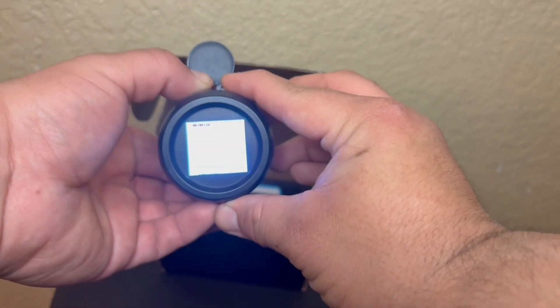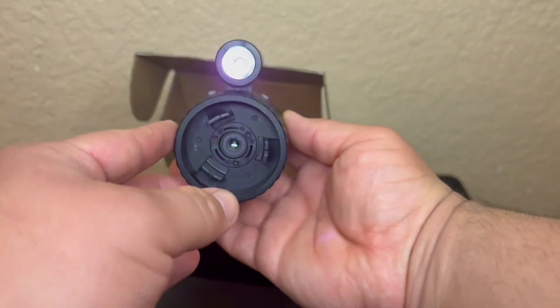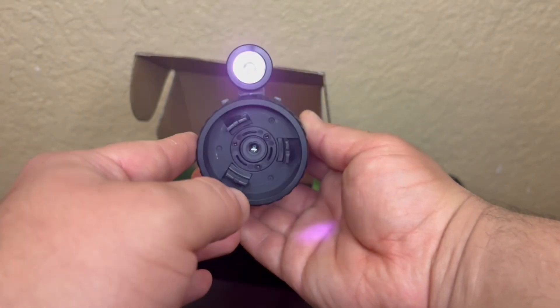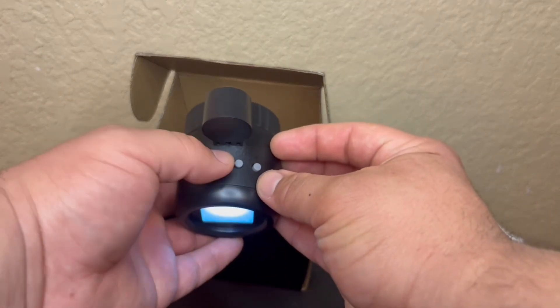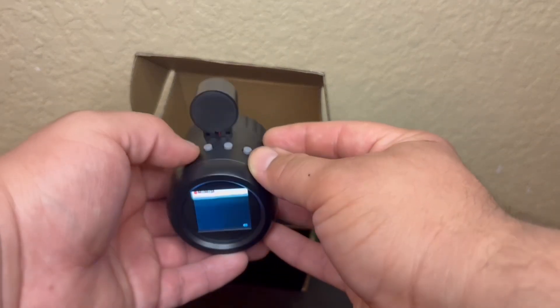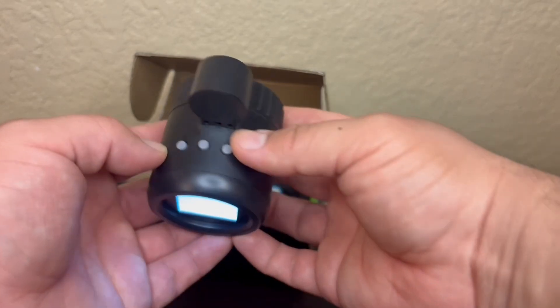The night vision mode when toggled on appears to turn on the IR light automatically. There's not much information about the IR light in the manual, but it appears to be visible to the eye and quite strong — it had a tendency to white out the viewfinder at very close distances, even around 10 to 15 yards.